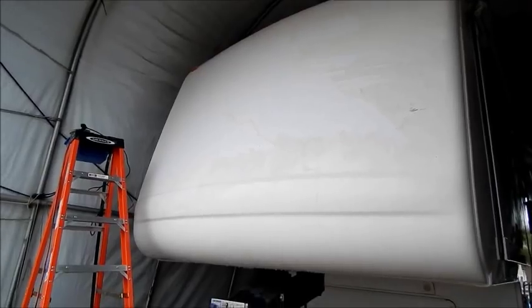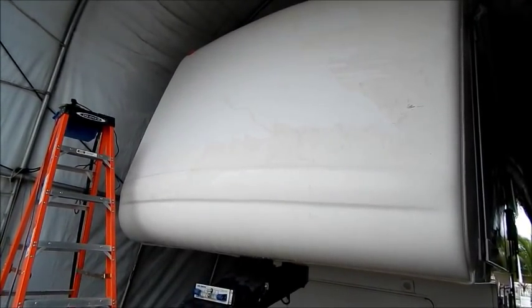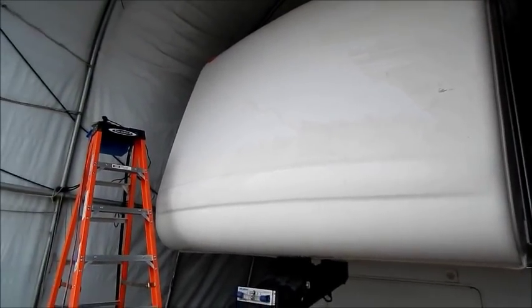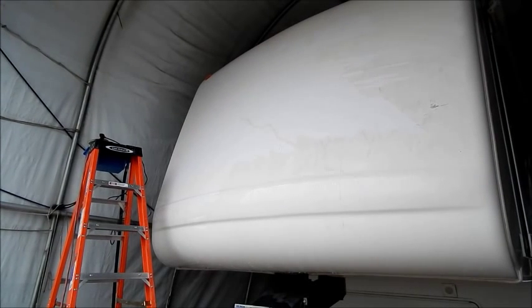I'm going to put this here and show you the process. I'm using a DA buffer with — I think it's called Uni-Grit — Uni-Grit 1500 foam finishing disc by Meguiar's. There are other pads that are better and I'll show you those, but that'll be part of the introduction.